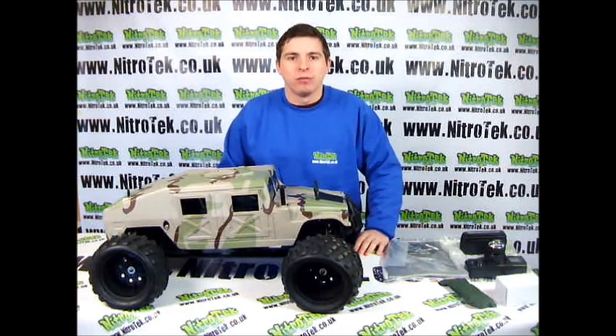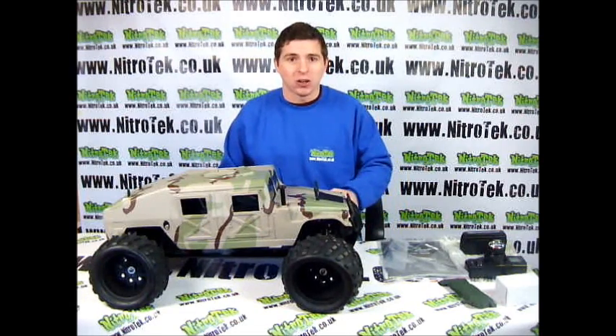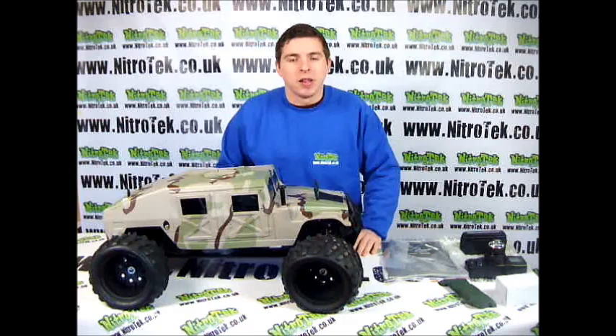Hi, I'm Ben and welcome to Narrative Tech Reviews. Today we're going to be taking a look at this absolute monster of a truck. This is the Shenkui 1 5th Hummer.